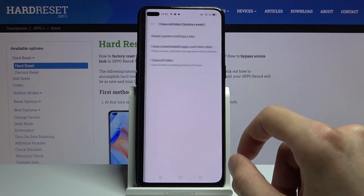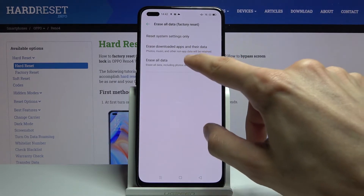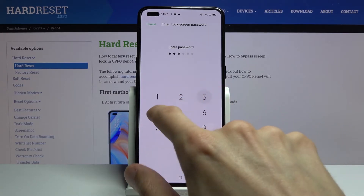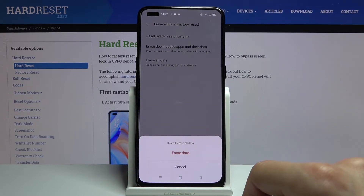Choose 'Erase All Data / Factory Reset' and then again 'Erase All Data'. Now if you have some kind of protection on your device — a PIN, pattern, or password — you will need to confirm it. As you can see, I have one set, so you confirm that.